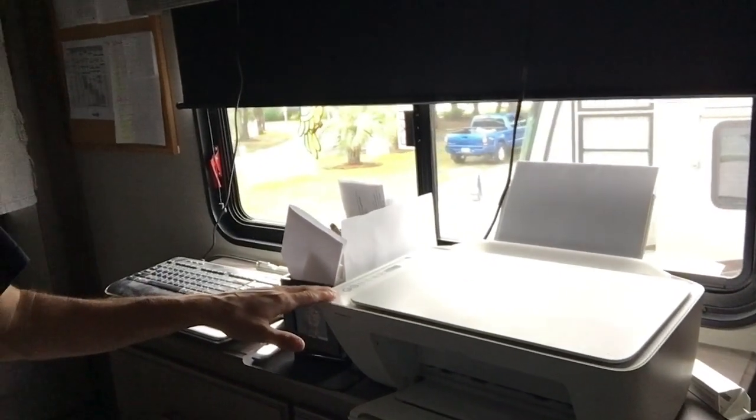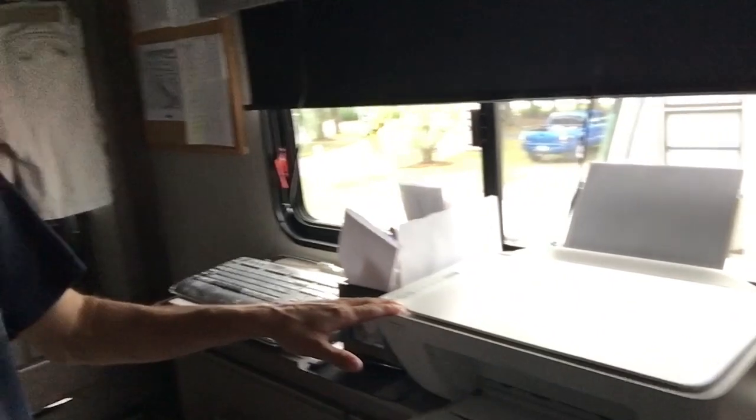What that means is if you want to link this printer to another computer, you would have to hold the button down until it flashes.